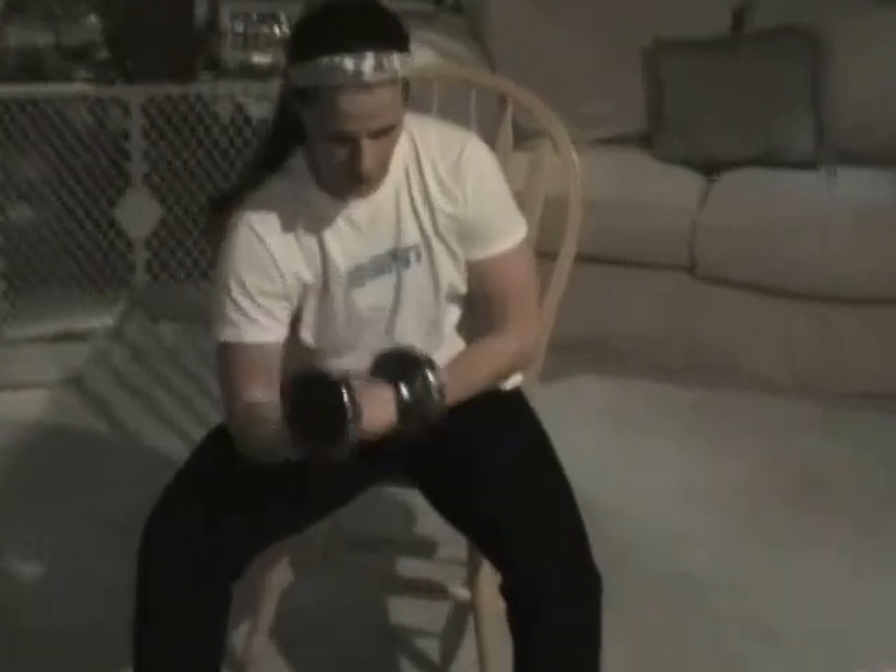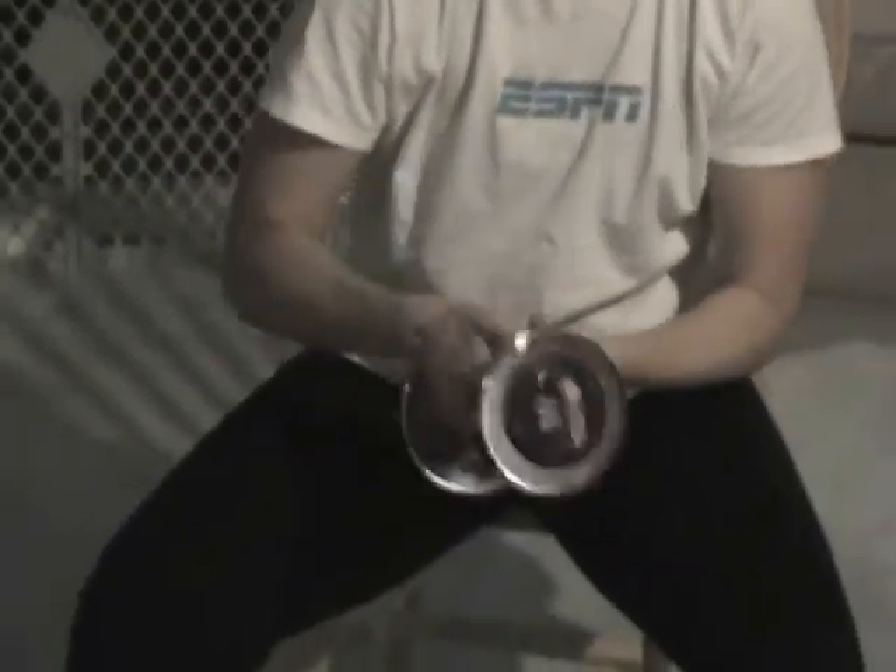The next thing we're going to do is curls. We're going to use our leg as our pivot point and isolate — go down, up, down, up. Same with the other side: isolate, use your leg, down, up, down, up. Breathe and use good form. Do not compromise weight for form, so if you have to go down in weight, do that until you can keep proper form. You want to do three sets of 12 to 15.